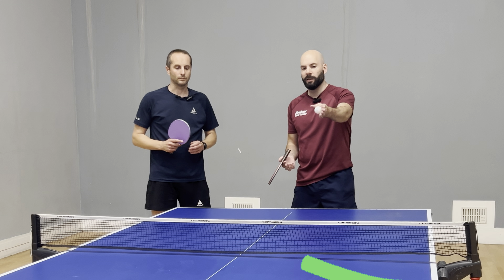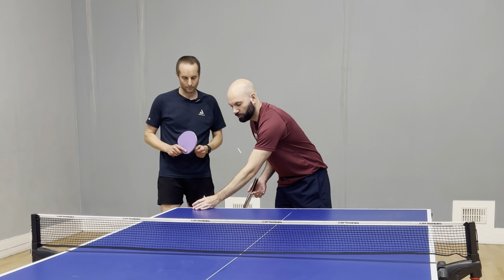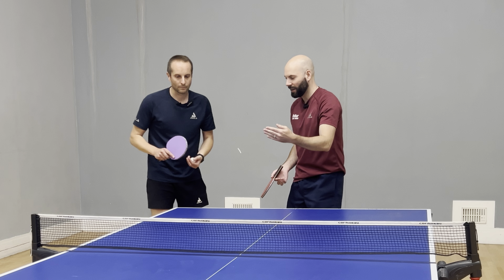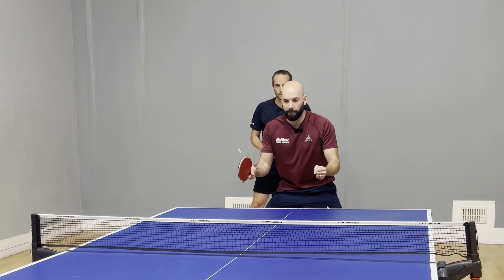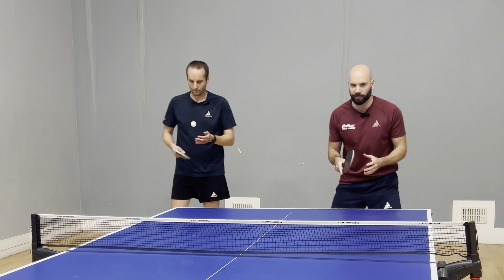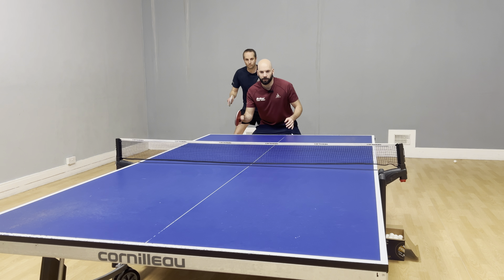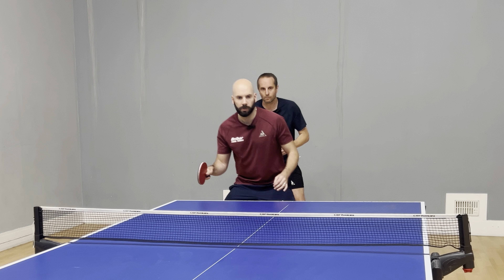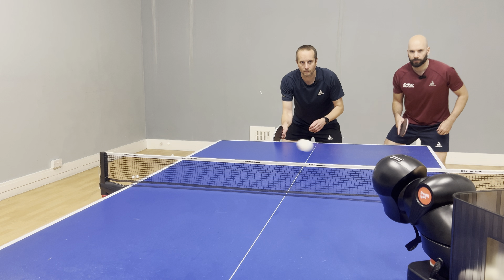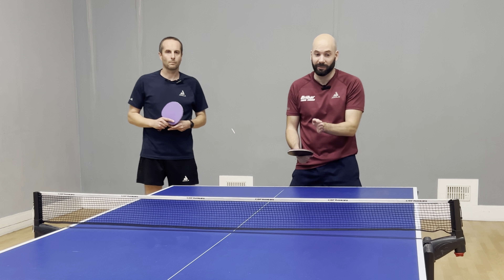That was perfect. So that's really going to drag your opponent out wide. The next part to be aware of is the ball that could potentially come back, and that's likely to come back into Tom's position. So whilst Tom is practicing that super wide serve, he then needs to add in that movement out and backwards so that I'm able to step in and cover this space here.